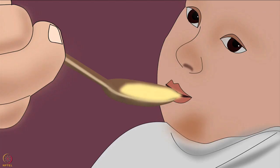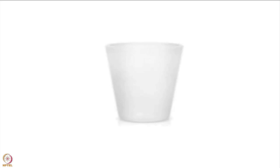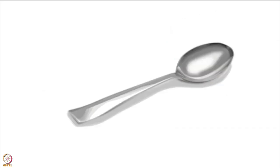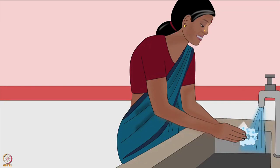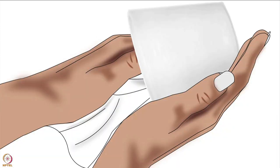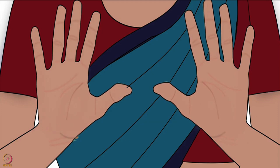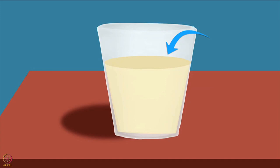When the breast milk is ready, offer it to the baby using the following utensils: a palladai, a small cup, a spoon, or a nifty cup. Out of these, it is preferable to use a spoon or a cup. The caregiver must first wash the chosen utensil with soap and water and air dry it completely or wipe it with a clean unused cloth. Then they should wash and dry their hands, and half fill or two-thirds fill the utensil with breast milk.